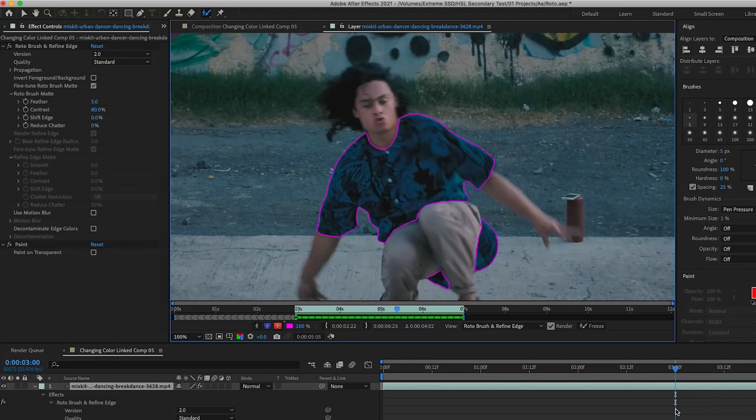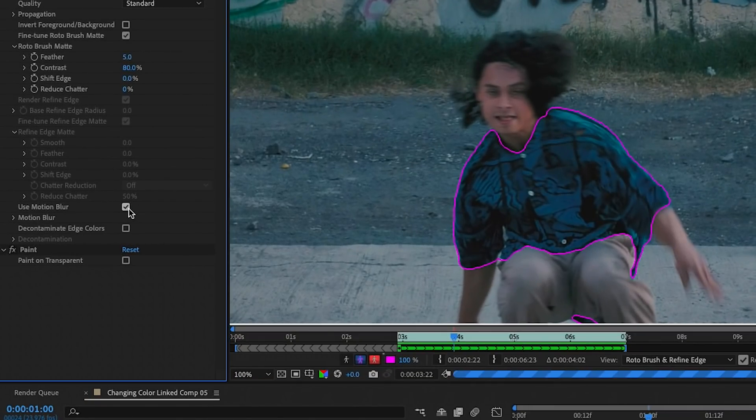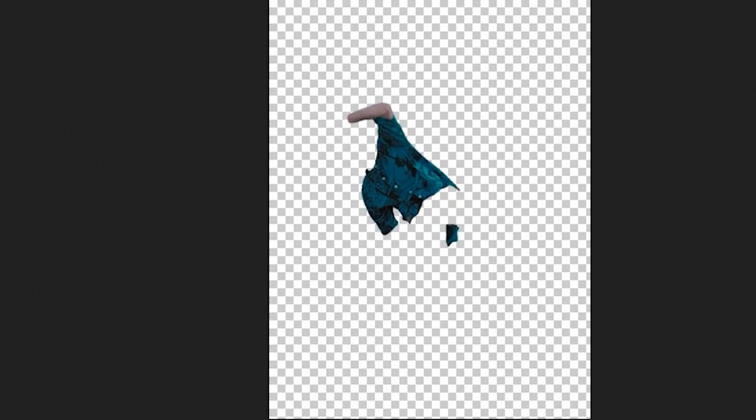Once the rotoscope is done, scrub through and you'll see it perfectly cuts out the shirt. Go to the Roto Brush effect controls and turn on Motion Blur to make it more realistic. Then shift the edge outward to make sure you got all of the shirt — try 50, or increase to 100, but that may be too much. I'll bring it down to around 15. When you go back to the composition, the shirt is cut out with a transparency layer — essentially a moving mask. If you have some of the arm included, that's okay since there are no blue tones there, but with a red shirt you'd want to exclude the arm to avoid affecting skin tones.